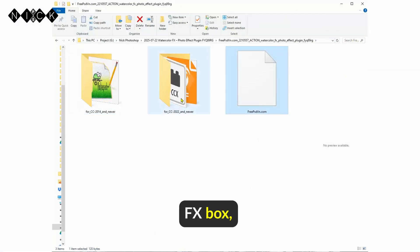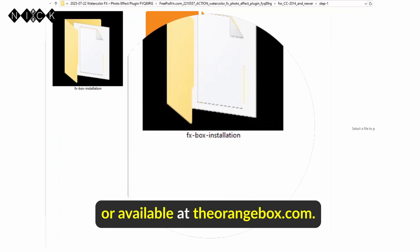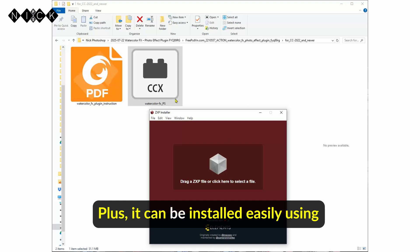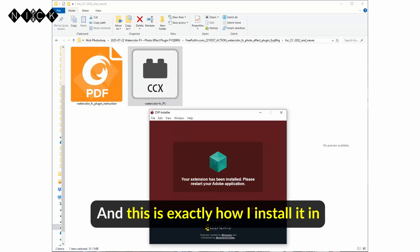Just make sure you've installed the free FX Box, included in the package or available at theorangebox.com. It can also be installed easily using ZX PinStaller for a hassle-free setup, and this is exactly how I install it in this video.